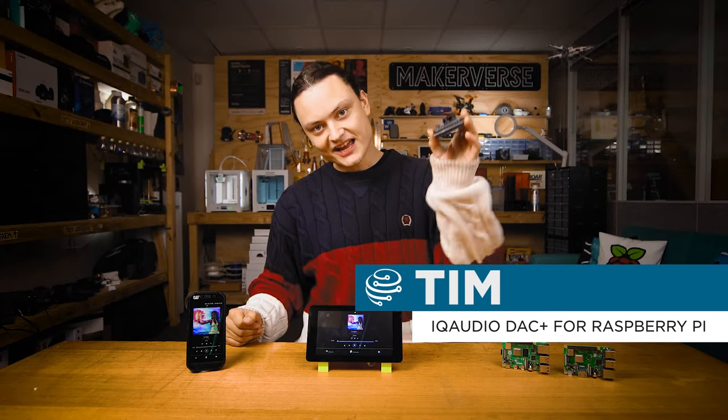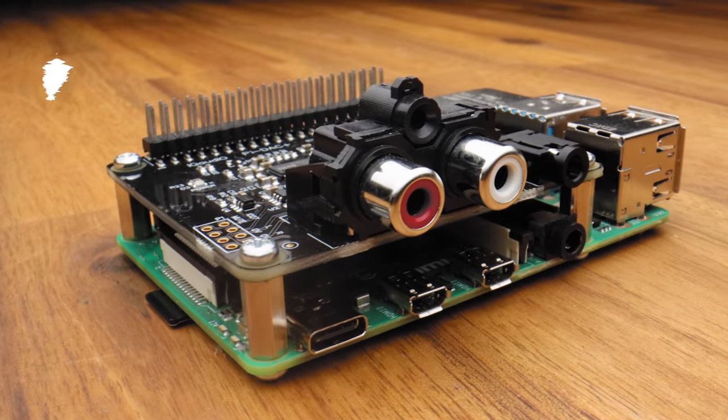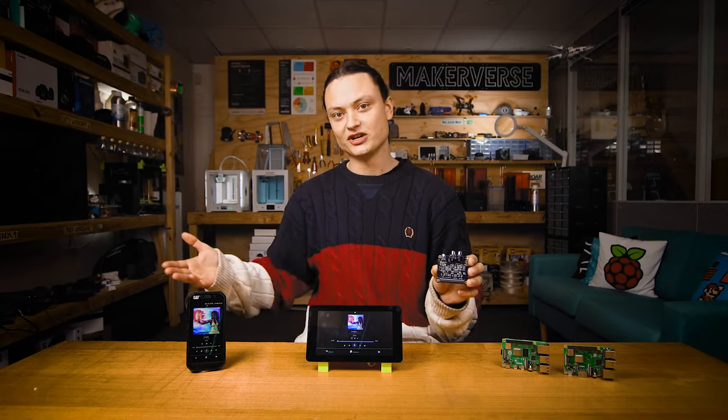Hey gang, Tim here at Coral Electronics. I have in my hand the Apex tool to bring flawless high-quality audio output onto any Raspberry Pi single-board computer. Today is all about the IQ Audio DAC and Volumio.